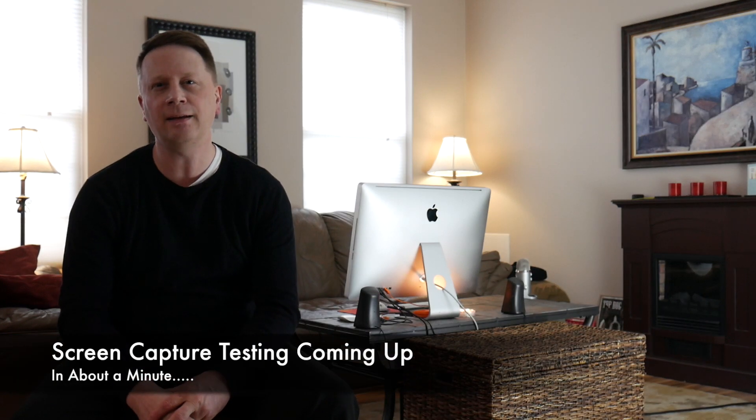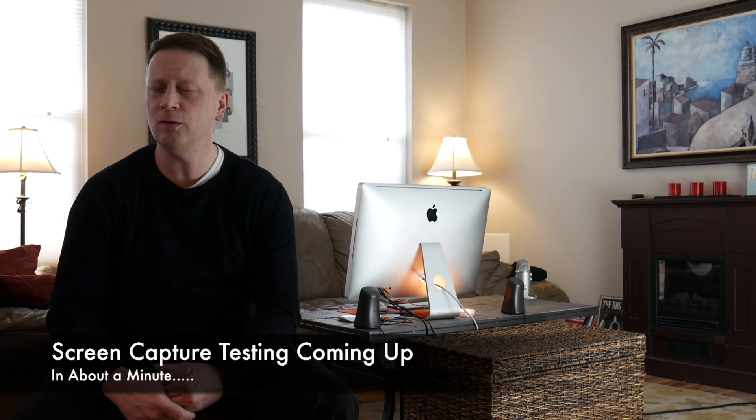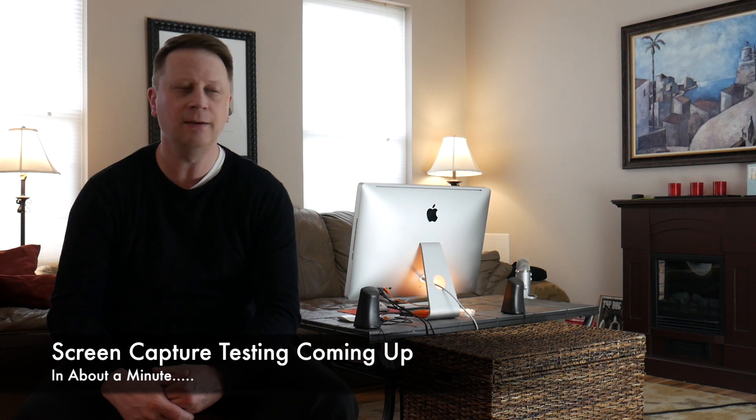I'm going to go ahead and run some Blackmagic tests on this system right now, just to show you that again. This is after about six months of heavy use — I've used this computer quite a bit since I bought it, maybe four or five months ago.